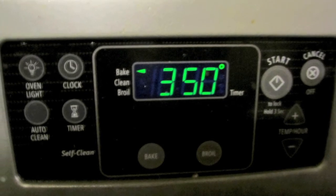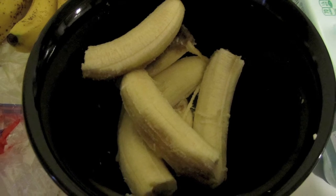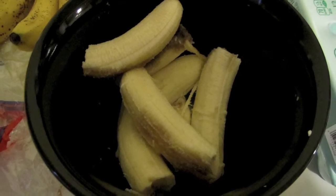First, preheat your oven to 350. Then take three ripe bananas, add them to a bowl, and mush them up really, really well.